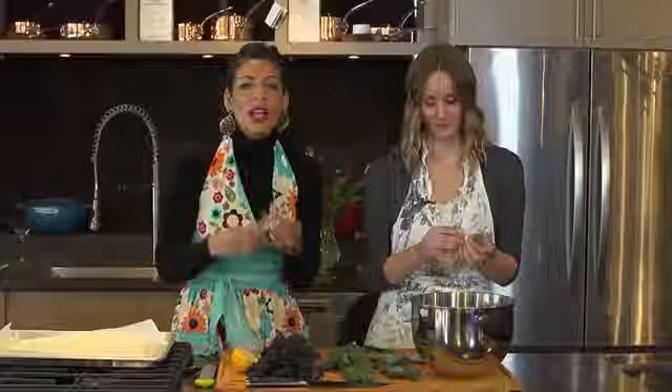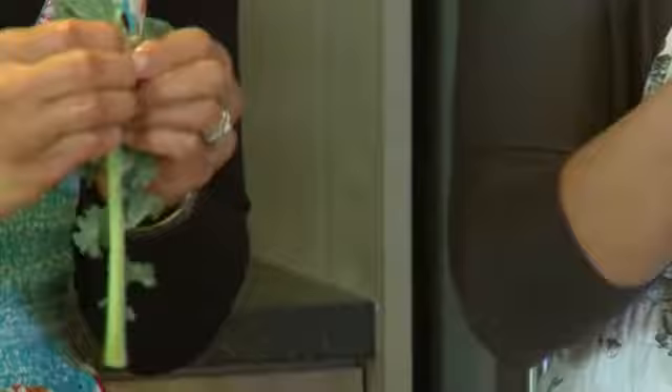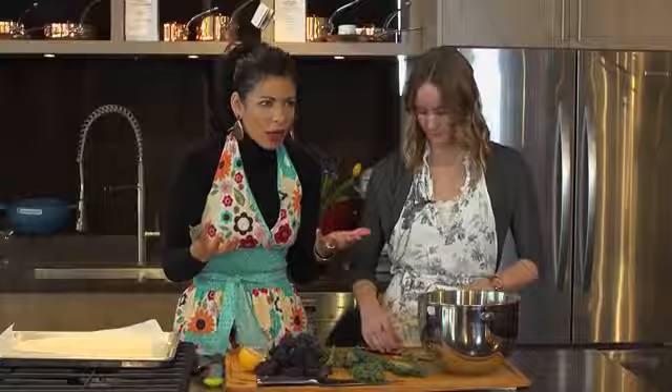What we're doing, we're just ripping apart the leaves off of the stem and we're putting them in this bowl right here. A lot of people don't know about kale, and when they see it in the grocery store, they're not exactly sure how to use it.